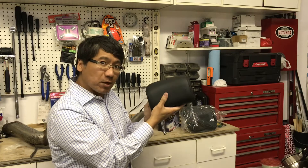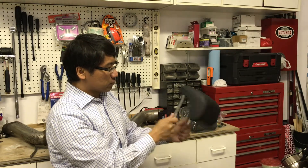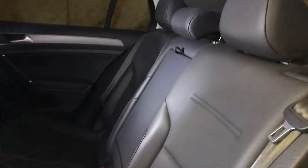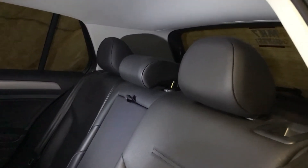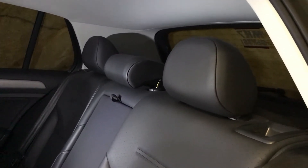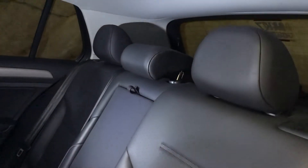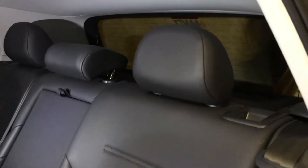We'll get this installed — can't wait to see how it looks. Now this is basically the North American headrest that we get here in North America, whether it's Canada or the United States. As you can see, it sits a little higher, so it's really hard to see from the back when you're looking at your rear view mirror.